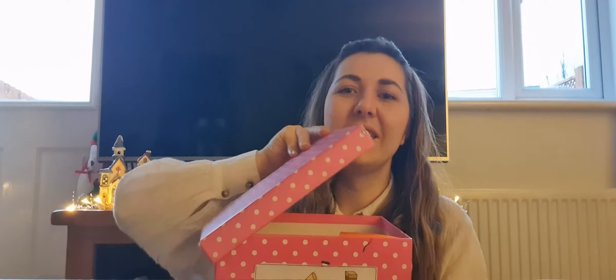Well done everybody. Now today I've got my noisy box. Shall we open it up and see what's inside? Let's listen carefully. Ng, ng, ng. Did you hear that everyone? Let's have a look at a brand new sound today. Ng.